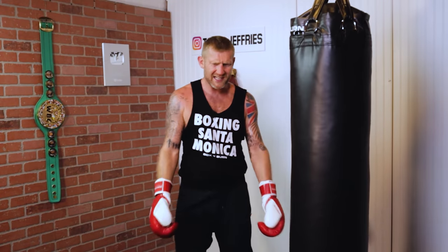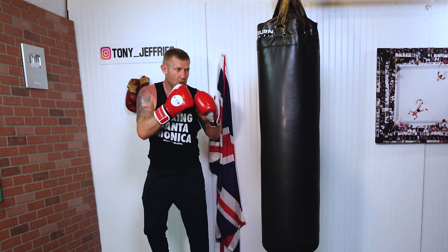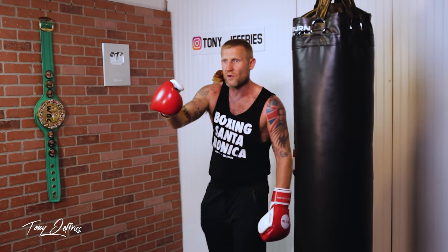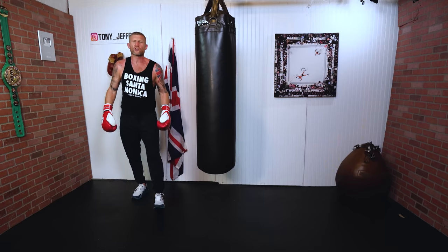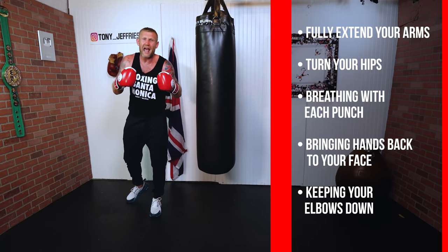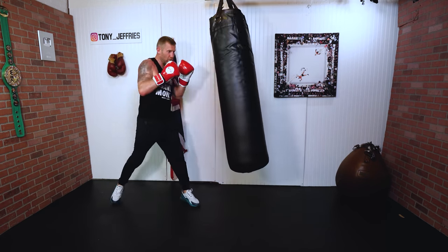Another mistake is elbows flaring — throwing a one-two with elbows coming up is very common. We need to keep the elbows in. Keeping elbows in makes you a smaller target and lets you rotate to get more length on the punch — more length means more power. With elbows up it's harder to get length and harder to rotate inward. So the perfect one-two: fully extend your arms, turn your hips, breathe with each punch, bring hands back to your face, and keep your elbows in.